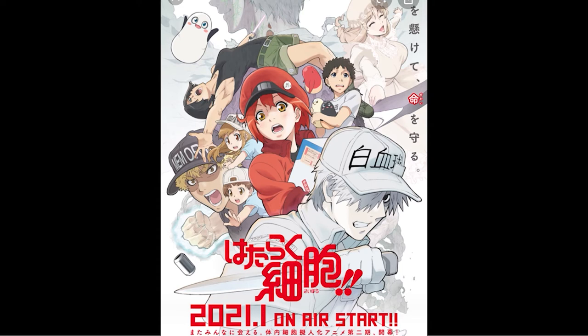There are only 13 episodes, making it very easy to binge, and it's also available on Netflix. If you want more, however, season two is scheduled to air in 2021.